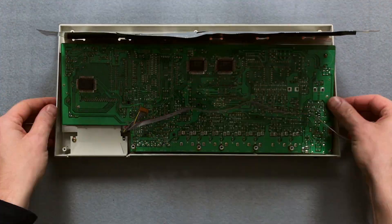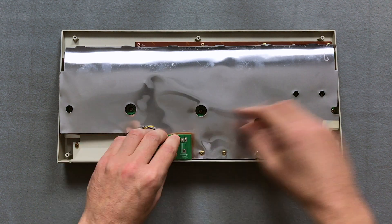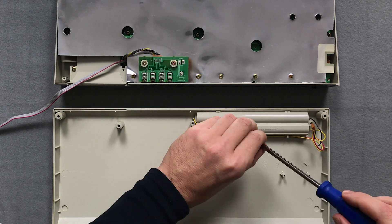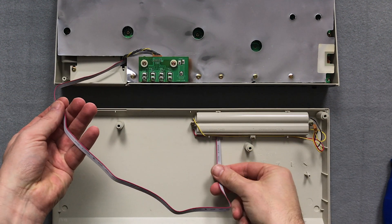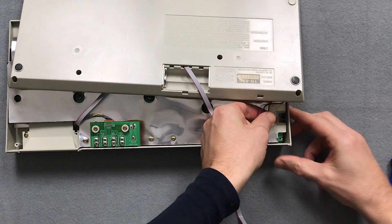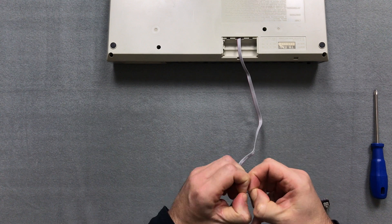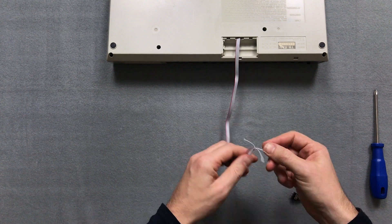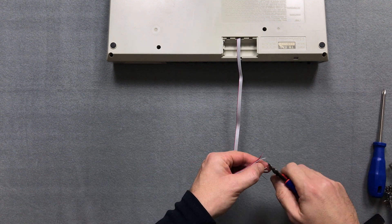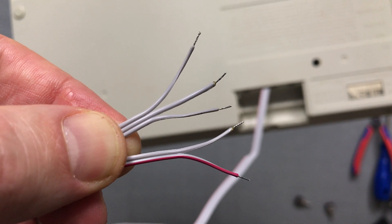Now I am reassembling the TR626. Since I don't want to drill any holes on my unit, I will simply place the toggle switches in the battery compartment. Unfortunately I don't have the cover of the battery compartment, so I can put the cable through the opening where the battery compartment cover would otherwise be. After the unit is reassembled, I solder the end of the cable to the two toggle switches. The number of cables and the red marking make it easy for me to distinguish between the two switches.